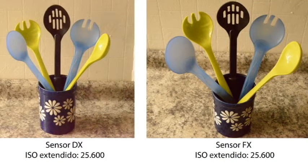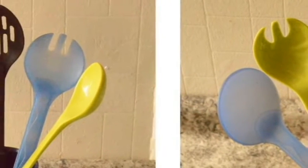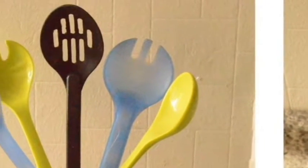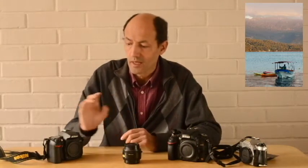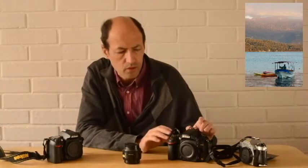Estos cubiertos de la cocina que les estoy mostrando están tomados con la máxima sensibilidad, con la sensibilidad extendida al tope, de ambas cámaras. En forma real, no conviene jamás llegar a esa sensibilidad. En el caso de la DX, de esta D7000, yo la he probado con buen resultado hasta un ISO 1000. Y esta, en general, no se debería pasar más allá de un 3200 de ISO, pero rinde mucho mejor en todo caso.